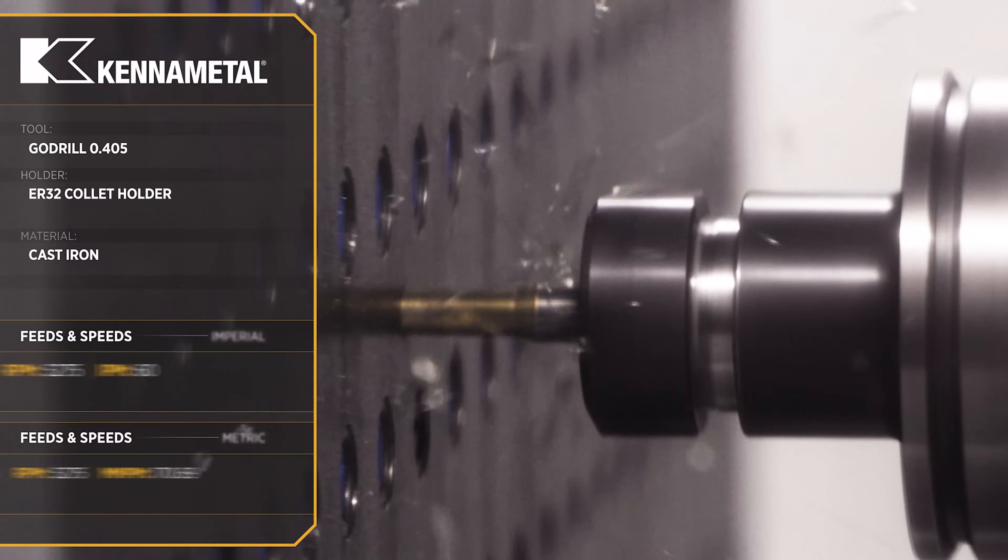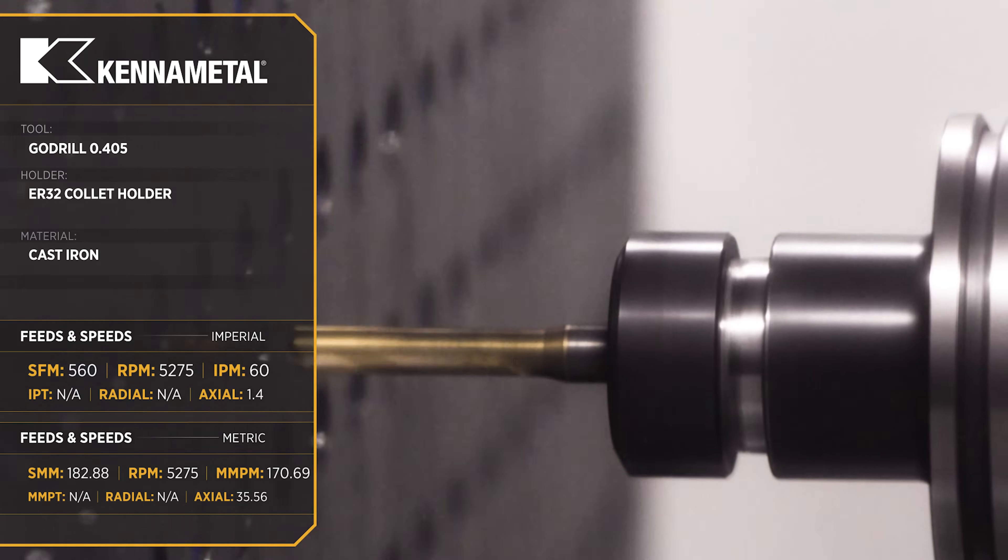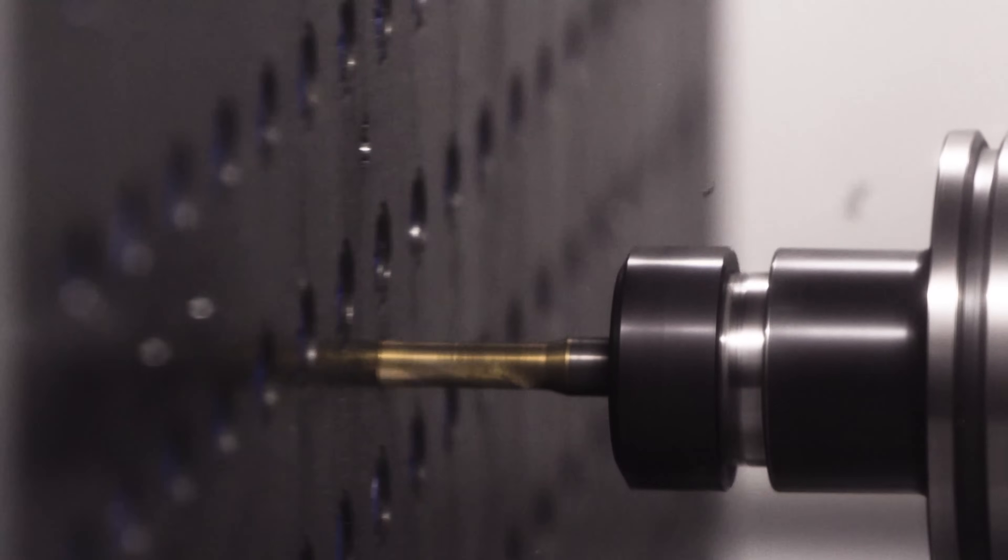We started off drilling all the holes in our tombstone with a go drill from Kennametal. You'll notice that we're drilling dry, and that's not the way we recommend to use this tool, but we did it for the sake of filming.